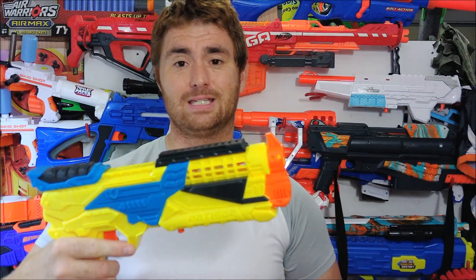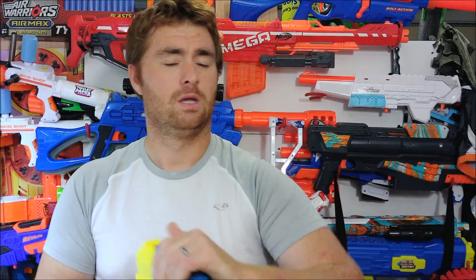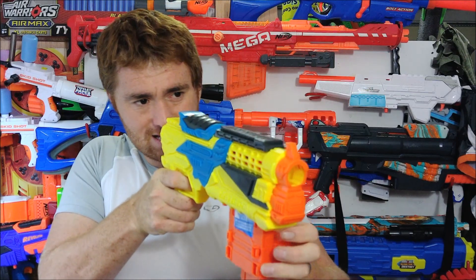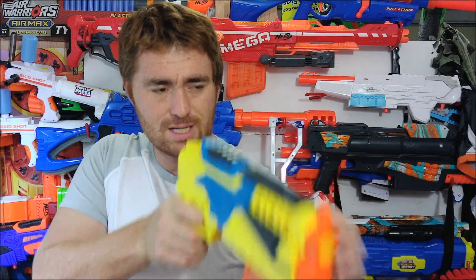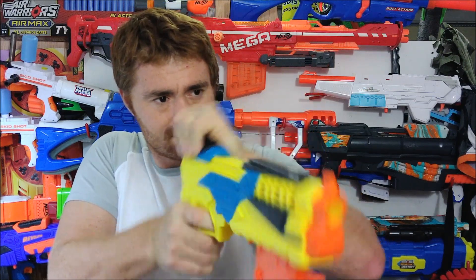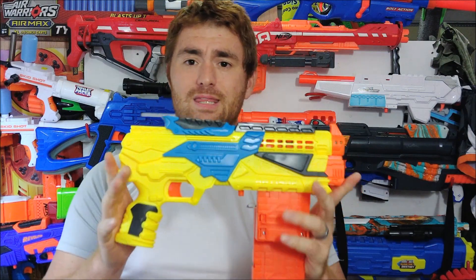I'm going to start out with my personal favorite, the 1902. Simply slide that back. This is a top-prime, spring-powered, magazine-fed pistol. Just prime it back and fire. I've got my target over there. When you're done, take the magazine, flip it around, line it back in, make sure it's home, and keep firing away. That's the 1902.